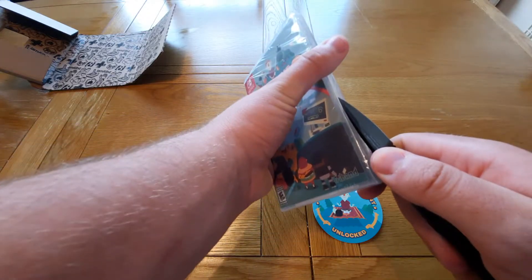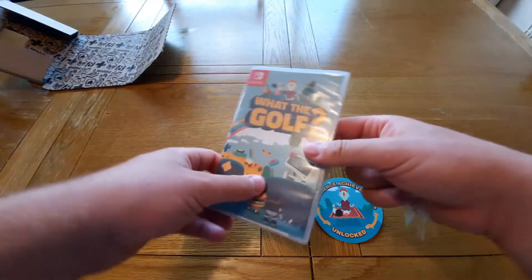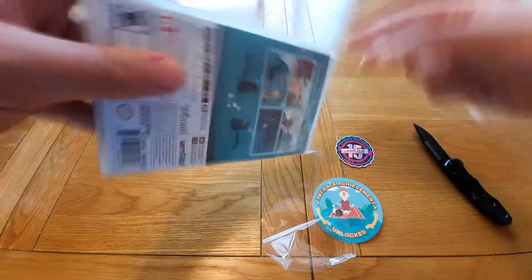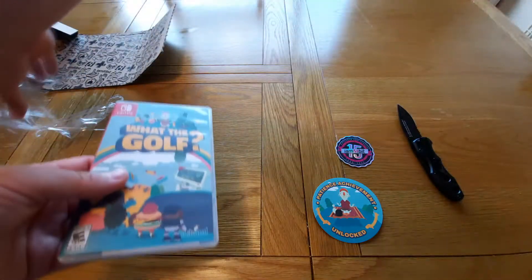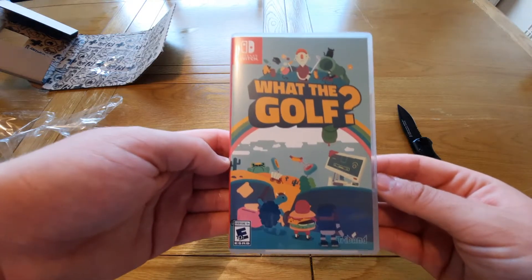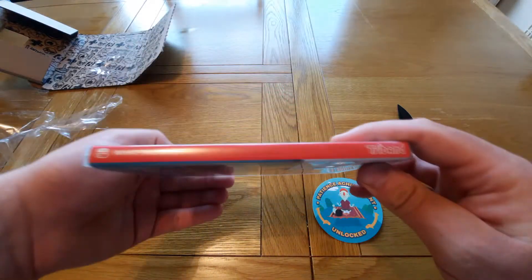So I'll go ahead and open the game. We have the front cover here — this is the iam8bit front cover. There's also a Best Buy variant that will be coming soon in the United States. That's the back cover here and the spine as well.